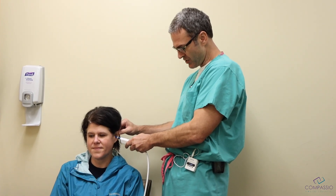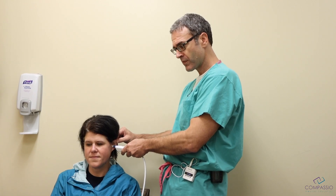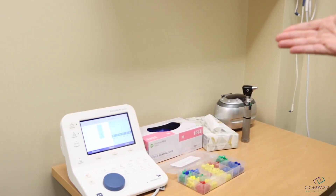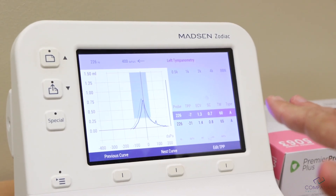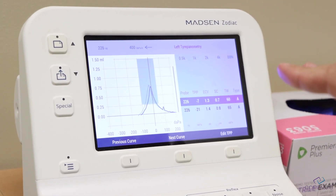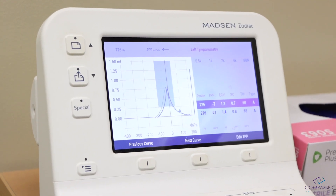I'm going to go ahead and insert — and you see how quick that was. If you look over here now, you can see that our eardrum moved well, and this is a Type A tympanogram. We'll talk about this in a bit, but this is a perfectly normal eardrum — no fluid, no hole, and no retraction.